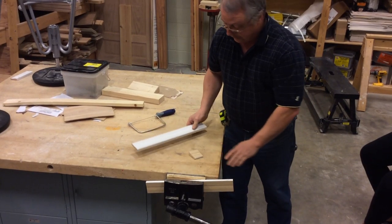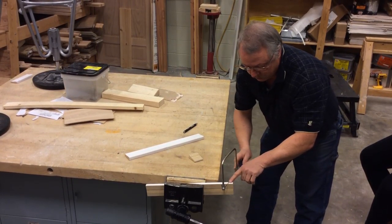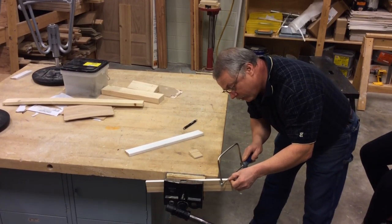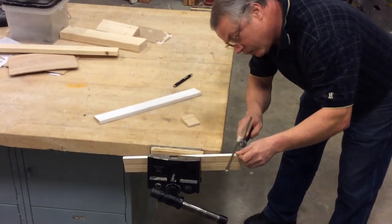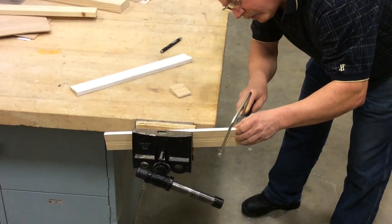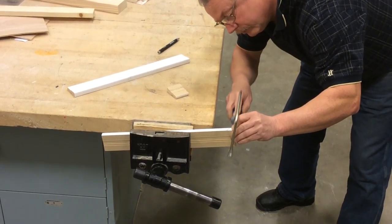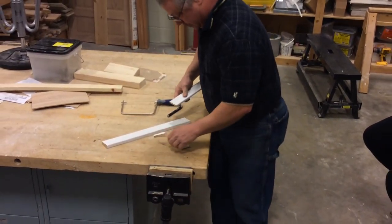I like to keep mine as close to the vise as possible. If you have it clear out here, what's going to happen is you're going to get a lot of wiggle on it. So try to get it as close as you can. Then I just simply eyeball it — we don't want a 90 degree cut, we just want something back in this area. And it'll cut this stuff pretty fast.